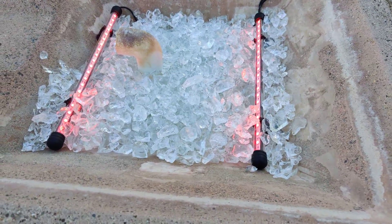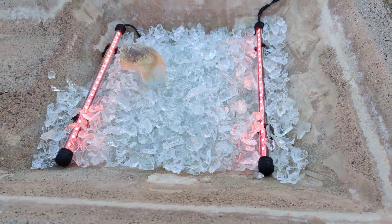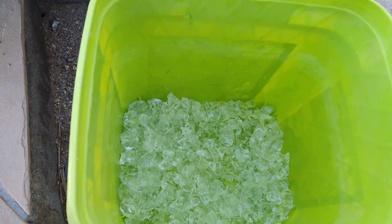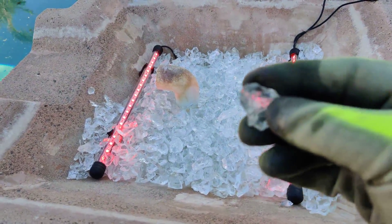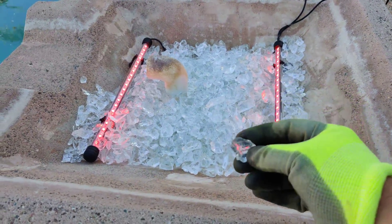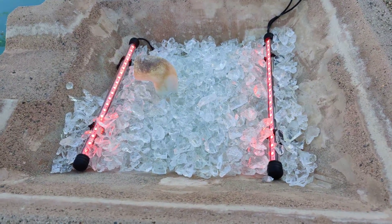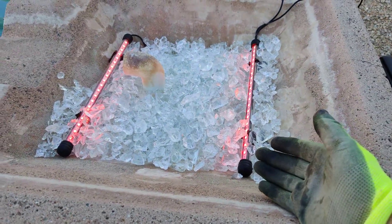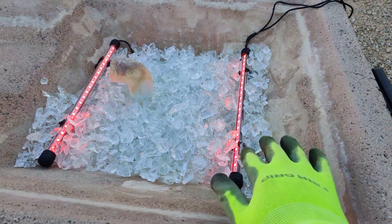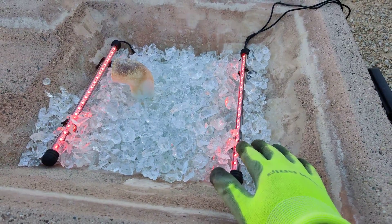I've got these aquarium lights in here and I'm going to start covering them up. Once it gets a little darker, I can see the glass rock better. Each one of these fountains holds 60 pounds of three-quarter inch glass rock. These lights are only 180 degrees on one side, so I want to cover half of this fountain with each one so that it gets an even glow.